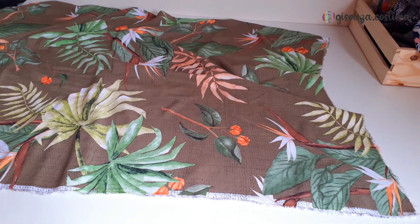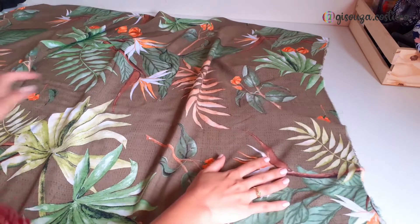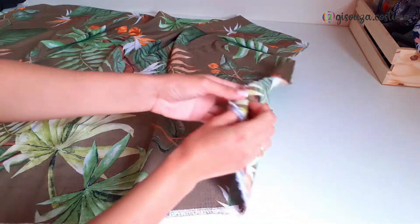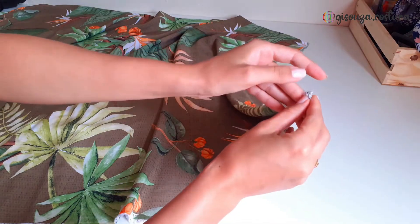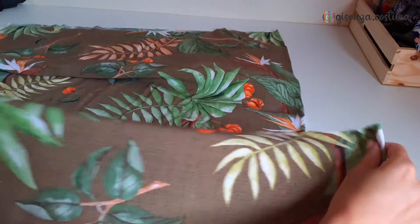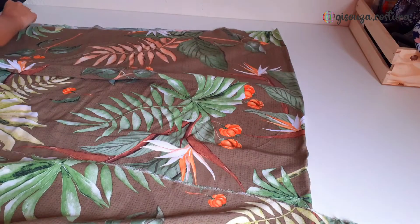For this model I use 1m of viscose. I started by folding it there, joining the 2 selvedges of the fabric — that's the selvage edge — and then I cut the fabric in half to separate the front and back of the skirt.